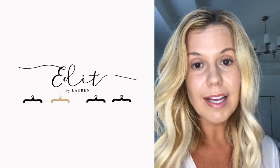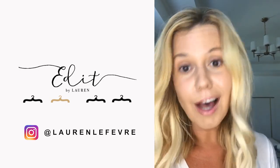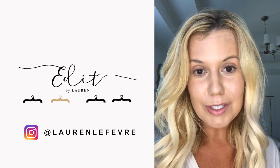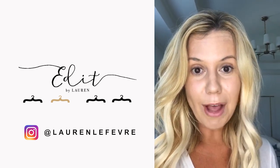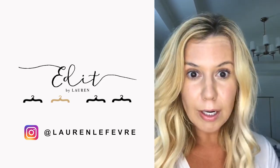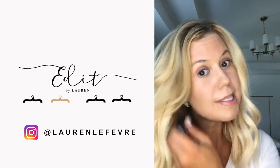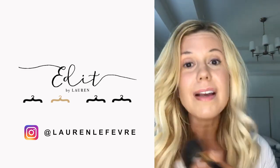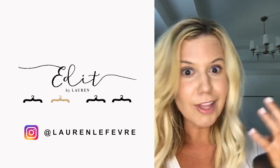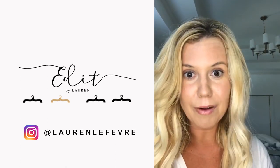Now you can see what a huge difference that concealer made. My skin looks 100 times better than it did without makeup in just those two simple steps. Now I'm going to add a sweep of powder — it's not a part of the 5-Minute Face, but I'm adding it because my skin's oilier. I love how the Dew Skin and Tint Skin give you that dewy look, and it still maintains just with some sheer powder.